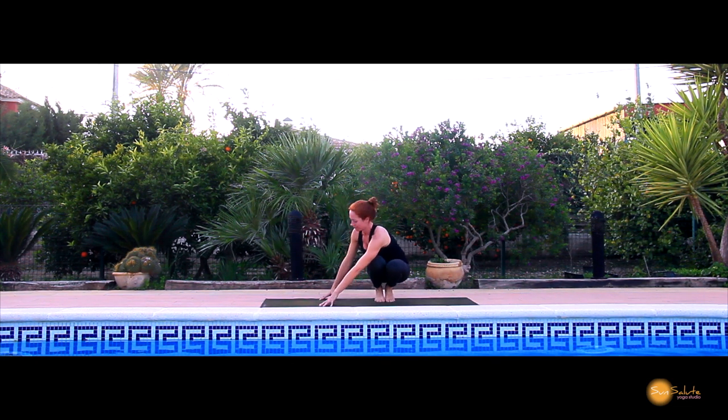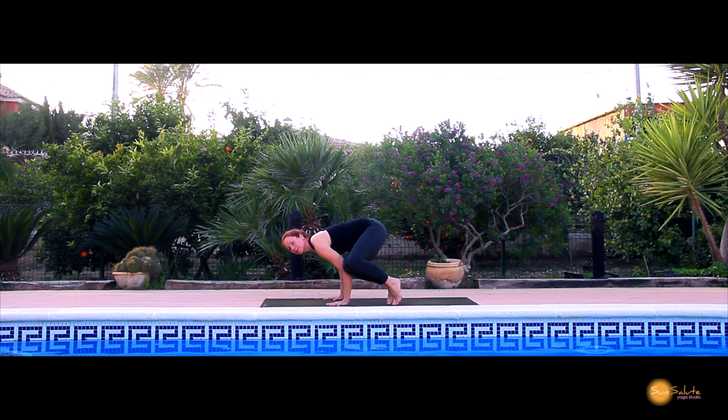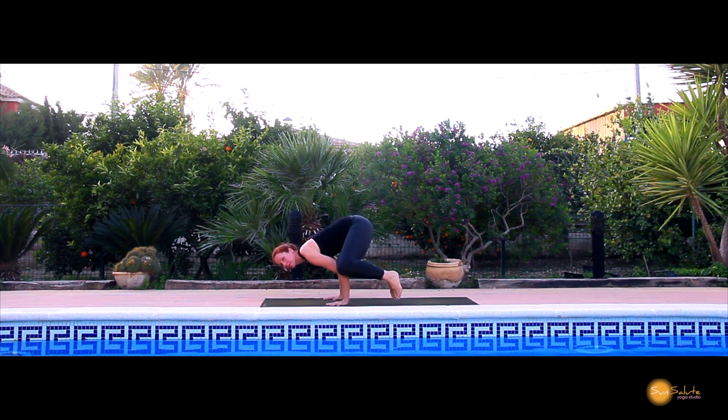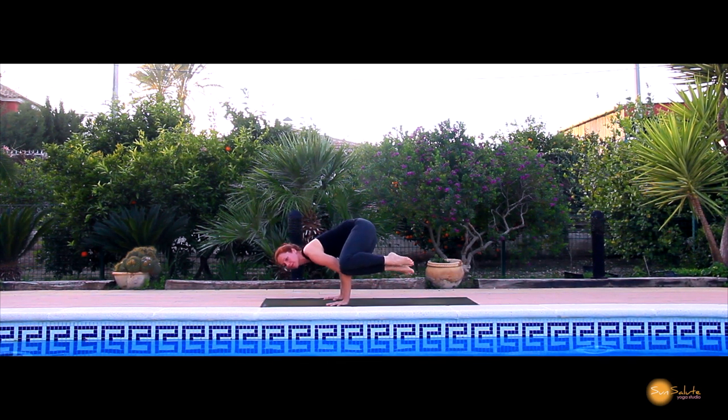After this becomes easy, you can go to the next step, which is keeping the hip separated from the right arm. All the weight now is just into my right knee to my left tricep. I sit on top of it with my right knee, the hip is lifted, and I reach forward just like before.